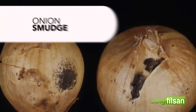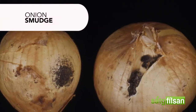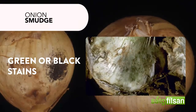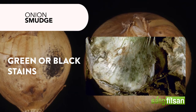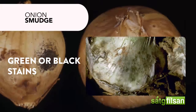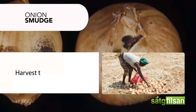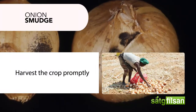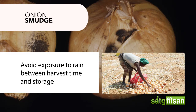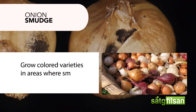Onion smudge usually appears in fields just before harvest, and you will notice green or black stains on the onion that later develop in concentric rings. To manage onion smudge, harvest the crop promptly, avoid exposure to rain between harvest time and storage, and grow colored varieties in areas where smudge is a persistent problem.